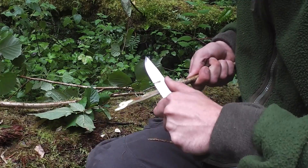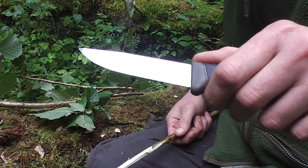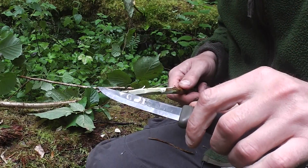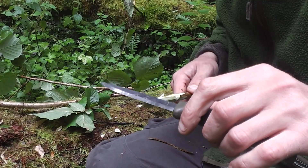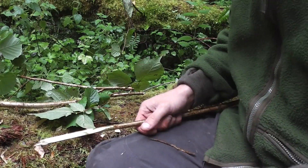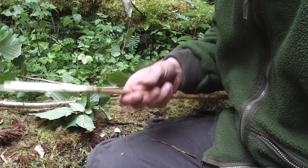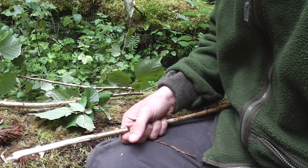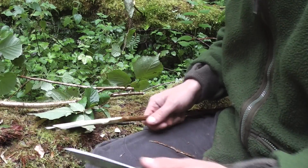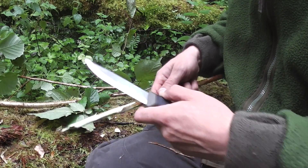One of my subscribers asked why I like the Scandinavian grind. Well, it is easy to maintain, it's easy to sharpen, and obviously it's designed as a wood grind really — it cuts through wood, no problems at all. You've got less friction on the cutting edge so it's one action right through. Convex edges are better for chopping because it's more of a hardened, solid edge. But the only downside of the convex edge out in the field is you're going to struggle to sharpen it if you don't know what you're doing.